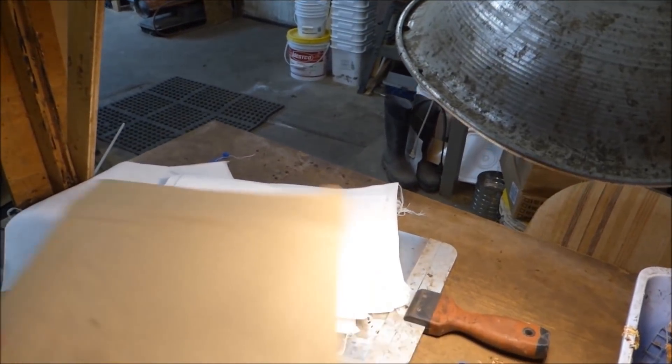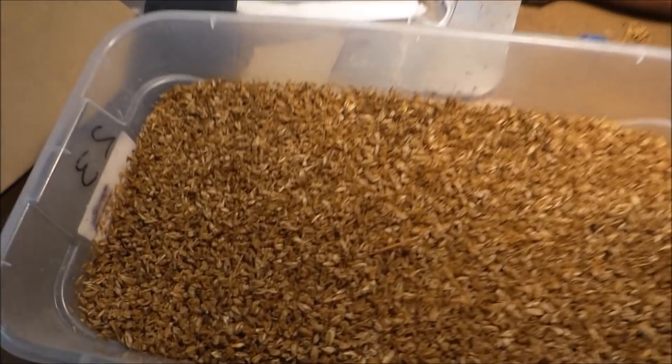Let me show you how well they're doing right now. We're getting about a hundred thousand eggs a day, and I would say this one here is about four days old.